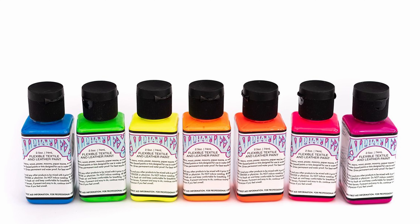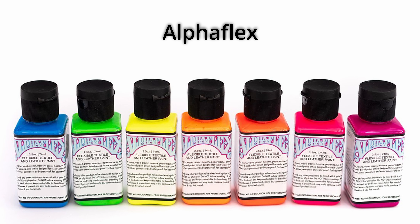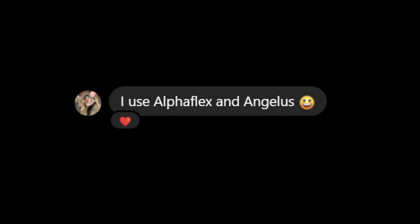In conclusion, I would say use the additive if you want, but if you don't, I wouldn't stress about it. The only other paint I also know this is true for when customizing sneakers — I'm not going to leave you hanging — is a brand called Alphaflex. Alphaflex has the same stellar flexibility as Angelus. It was actually a paint that was recommended to me while doing research for this video.